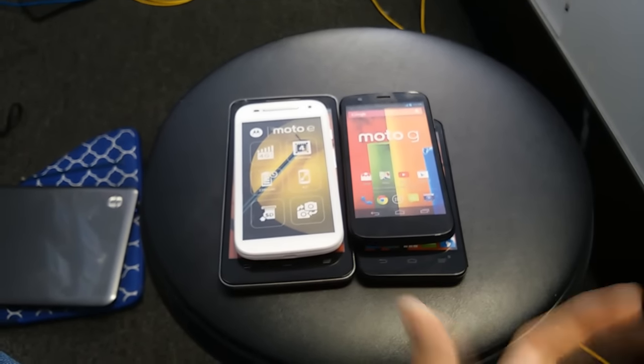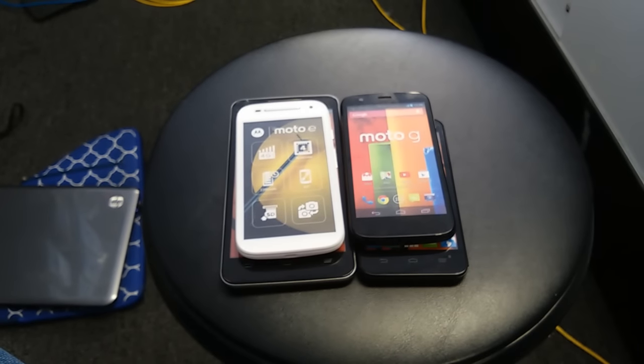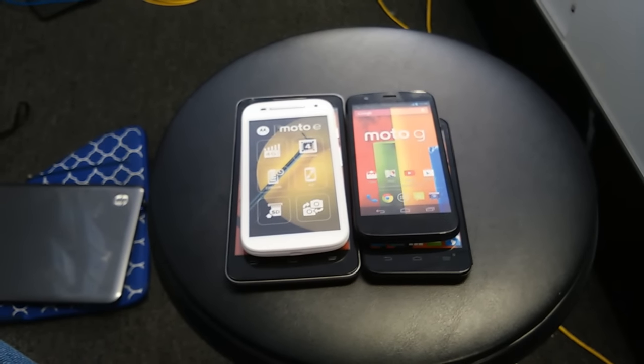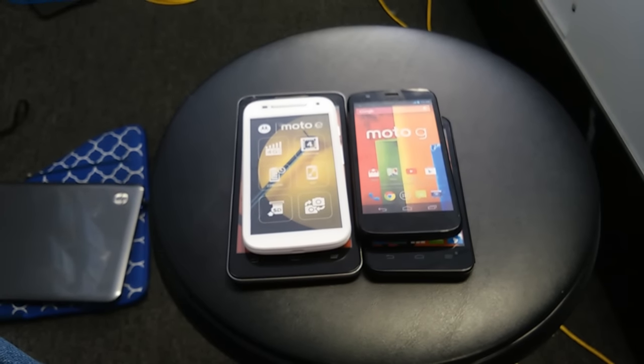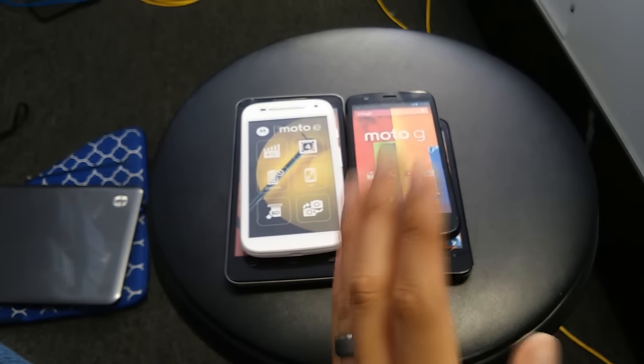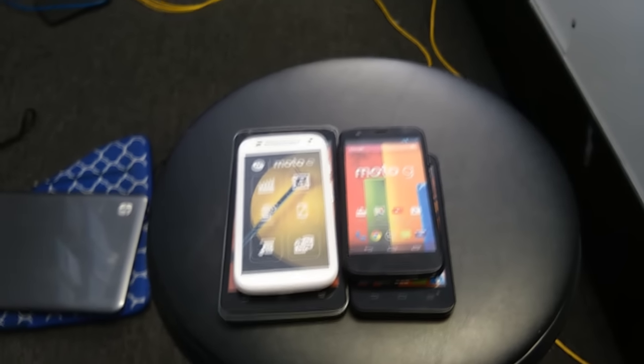This happens with phones that you can't remove the battery from. A lot of customers say they tried to remove the battery, but you can't on these phones because it's internally built in. With this guide I'm going to show you how to fix it.